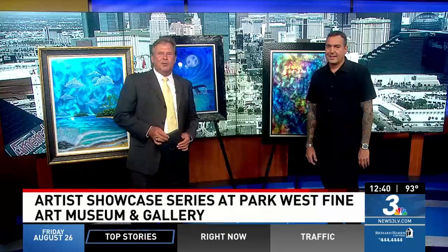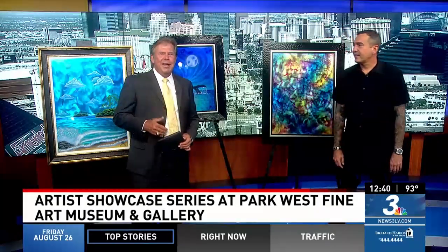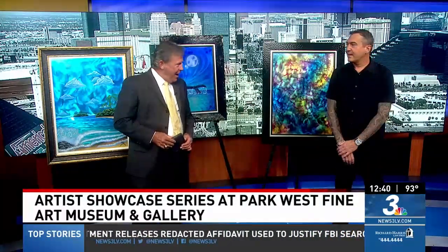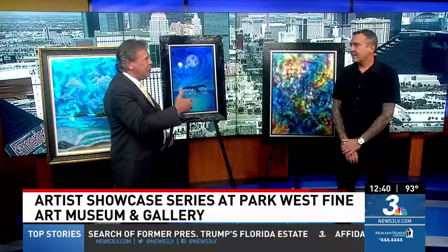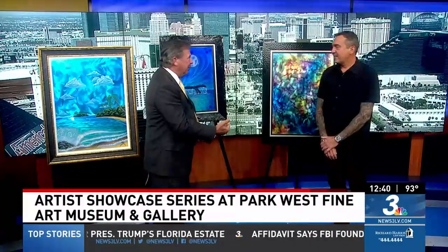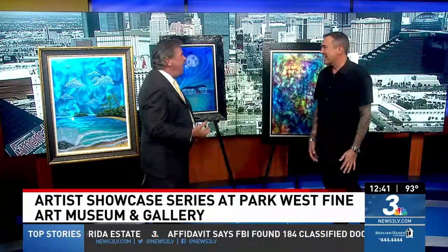Park West Fine Art Museum and Gallery is continuing its artists showcase series in August with a free exhibit and a fan event with world-renowned metal illumination artist Chris X. He's joining us now in studio to tell us all about it. I love the illumination — as in aluminum. Thank you for a little play on words. Thank you for joining us.